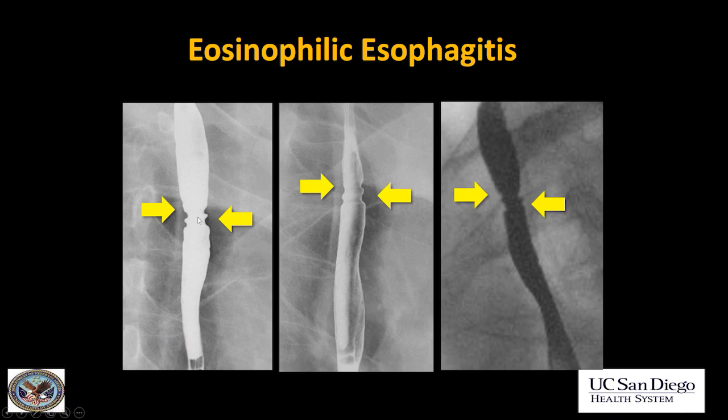This is another example of eosinophilic esophagitis — again persistent on every phase of the exam.